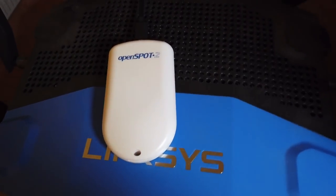It's now been just over a month that I've been using this little hockey puck in my shack on a daily basis. This thing has been up 24 hours a day, 7 days a week, and it's time to review it. This time on K6UDA Radio.